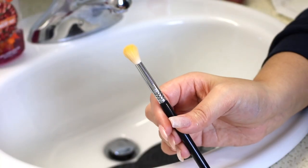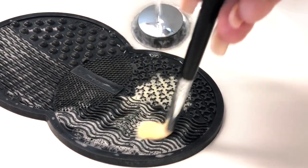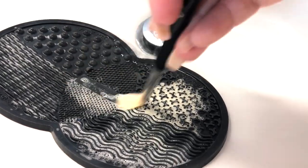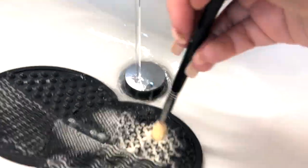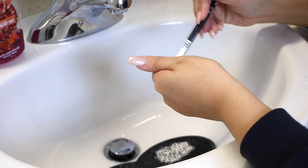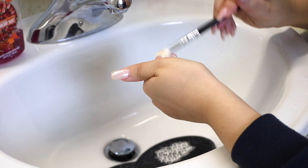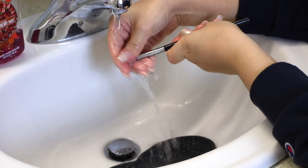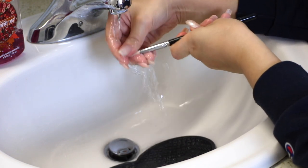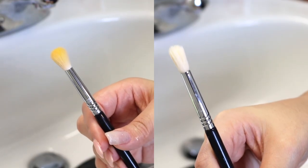Now I'm going to show you guys that I clean my eyeshadow brushes the exact same way. Even though they are smaller and more delicate — especially this one, which is packed with very bright pigmented yellow eyeshadow — the combination of the soap and the brush mat just gets them so nice and clean. I don't find that the mat damages any of my white-haired brushes. White-haired brushes can be a little more delicate than darker ones, but the mat is still very gentle and doesn't make any brushes shed, especially with really good quality brushes like my Sigma brushes. The brushes look brand new after using this method.